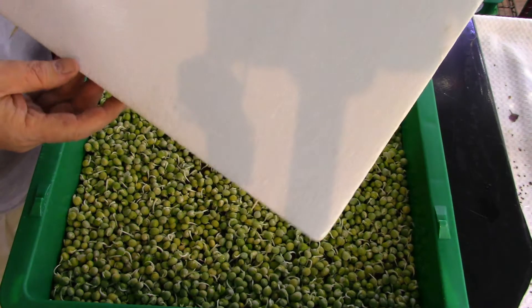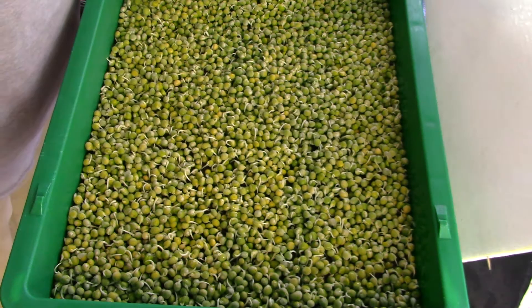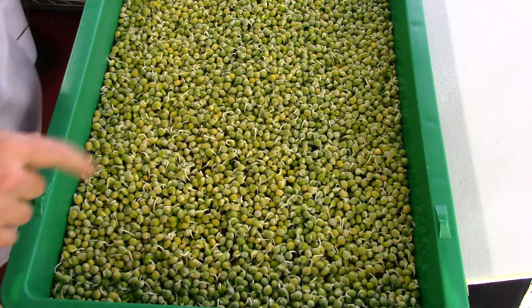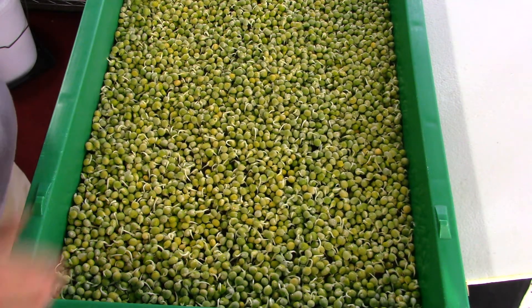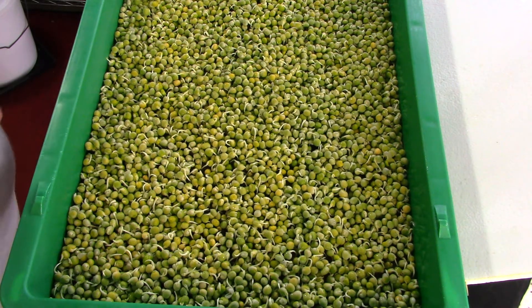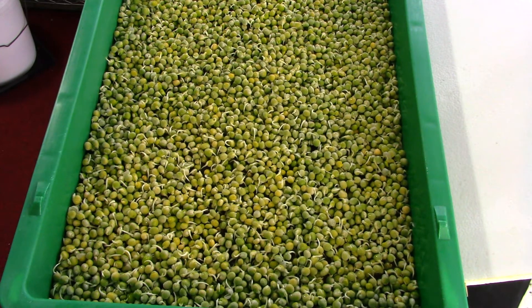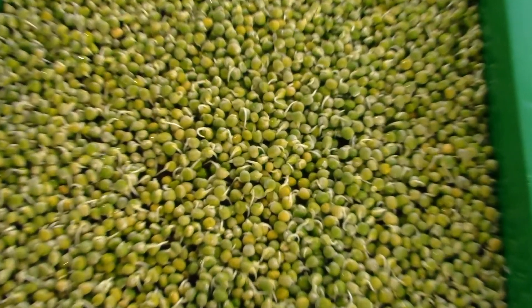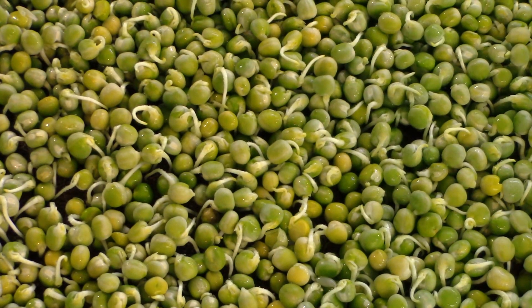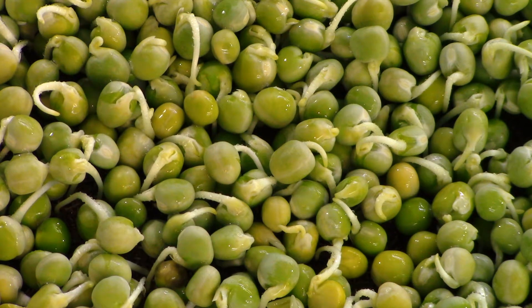We still got a lot of moisture on the lid, which is really good — nice and moist. The peas are starting to crack open and starting to get their first root. Still a little bit of water on the bottom. Let's zoom in here a little bit and get a better look at what the peas actually look like. You can see the roots are starting to pop out and they're starting to curve down.